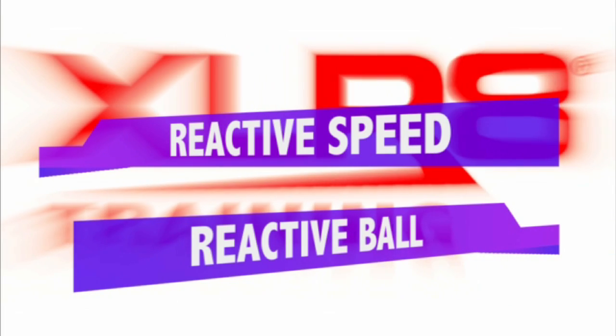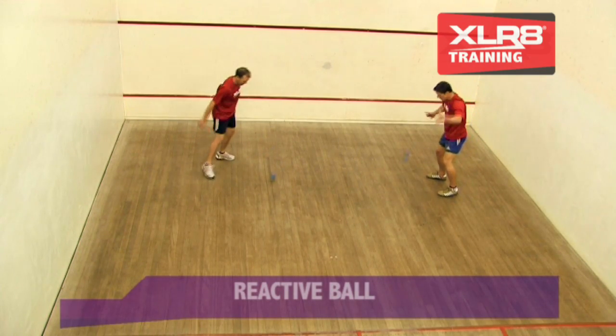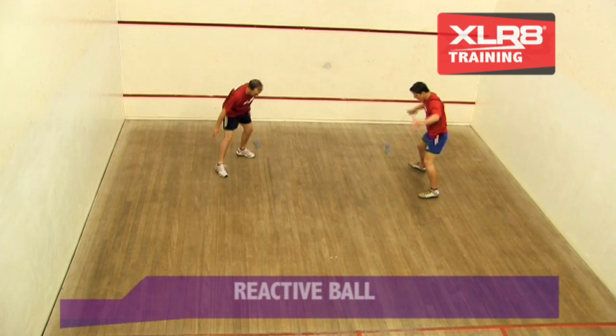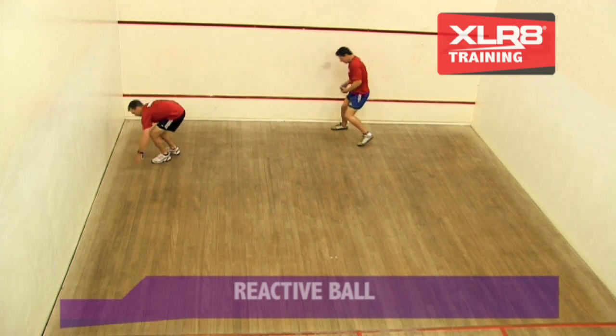Reactive speed is the ability to respond quickly and get to a moving object with the hands, or if out of reach, using feet to get the body in the right place. This object is most often a ball, and the ability to quickly respond to the path of the ball is a crucial factor in sports speed.